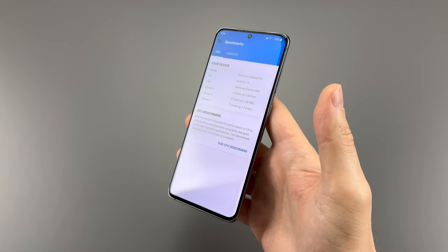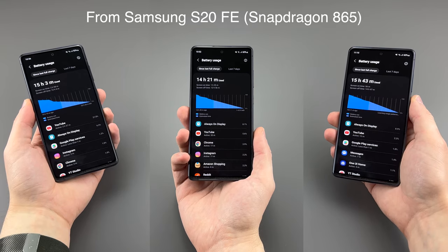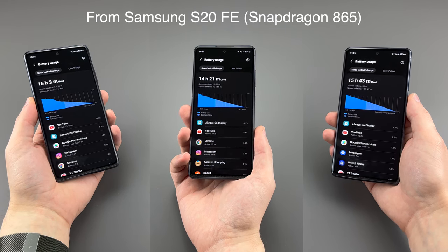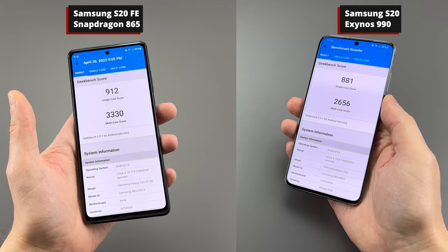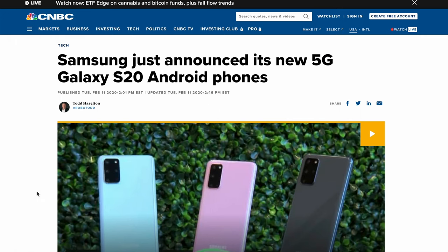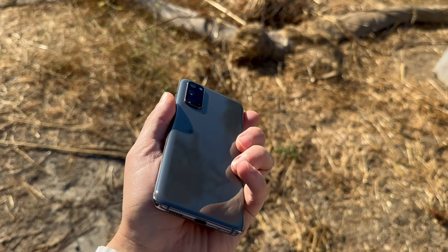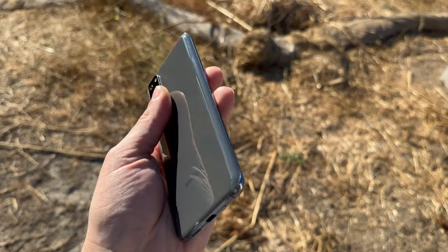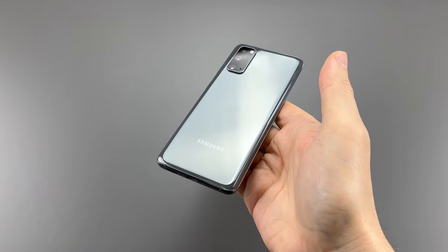If you buy the Snapdragon or US version of this phone, this whole section doesn't really apply. Expect a 10–30% battery life increase and, judging by Geekbench 5, about a 4–20% performance increase. The US version was $999 brand new, while the global 4G-only version in the UK was over $1,000. Make sure the model number starts with G981.